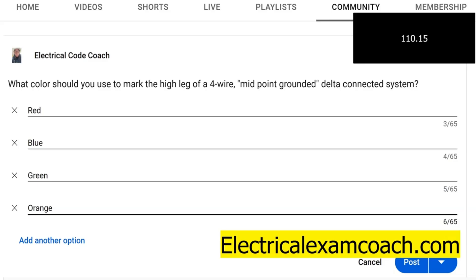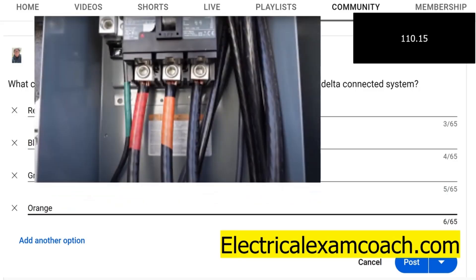The code doesn't necessarily specify which phase it should land on here, but it's currently on the B phase. If I'm not mistaken, prior to around 1975, it used to be on the C phase, and that's what we're talking about here.